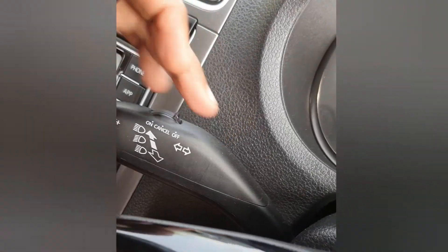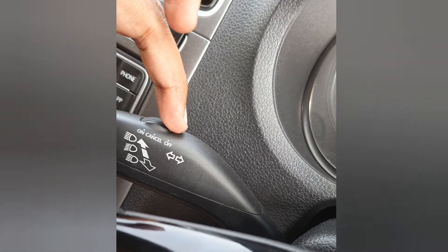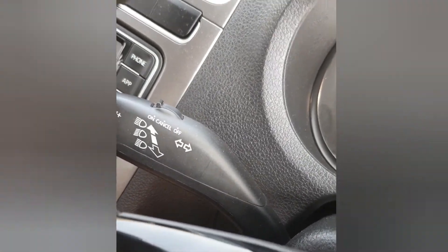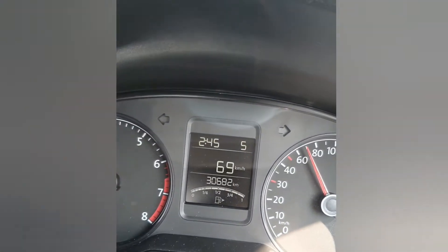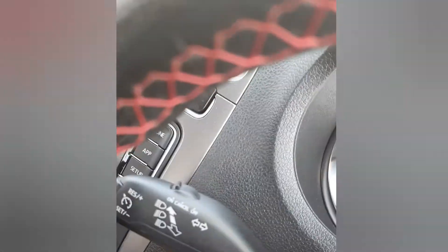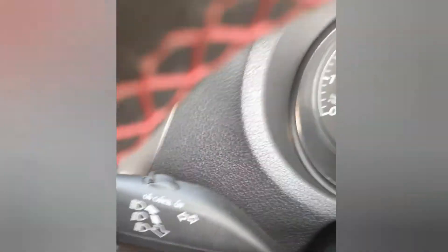Okay, now in driving mode I'll show you how the cruise control is functioning. Initially it was in off mode, so now I switch it to cruise control on. I'll show you at 70 kmph without cruise control — just switching it to on now.